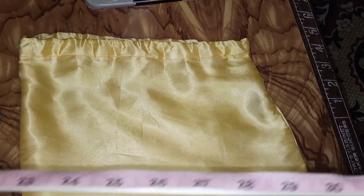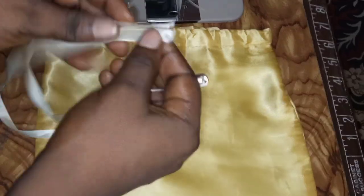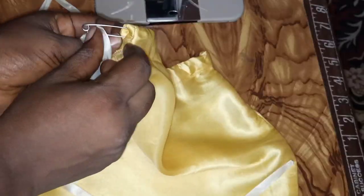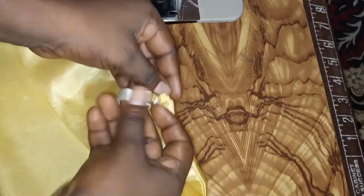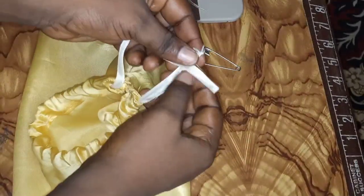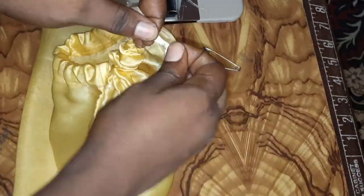After sewing — it took me less than 20 minutes to finish — I'll now fix in the ribbon. I measured out 41 inches of ribbon and cut it into equal halves. I'll take the first half all the way around the channel, making sure to secure the other end of the ribbon so it doesn't pull out. After fixing it all the way, I'll tie it so it won't unravel while putting in the second one.